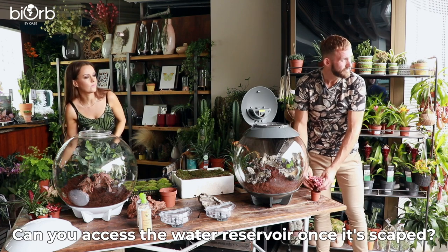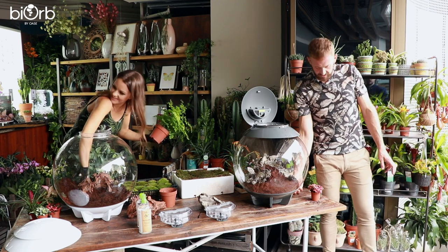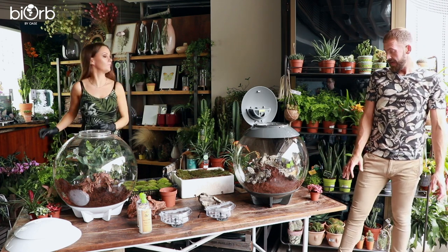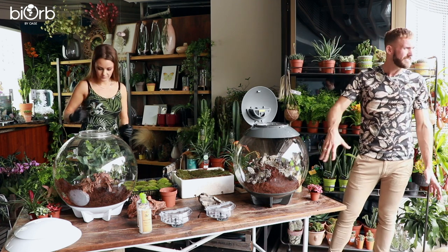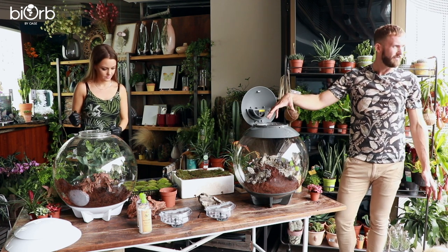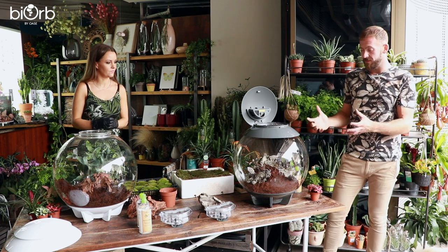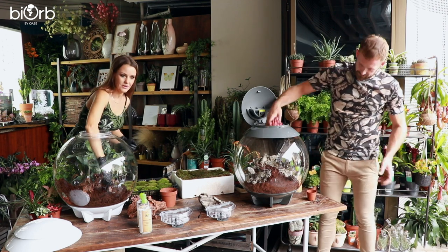There is a drain on the side of the BiOrb Air if you need to drain the water reservoir. There's also a water level indicator so you can see the water level and make sure you maintain it. The product comes with filtered water so you don't get scale build-up. There's also a water tank at the top which is the mist and foggy element — that's the area you top up. When it needs topping up, the lights will flash so you know. You don't have to worry about overwatering because the product tells you what it needs. It's very easy maintenance.